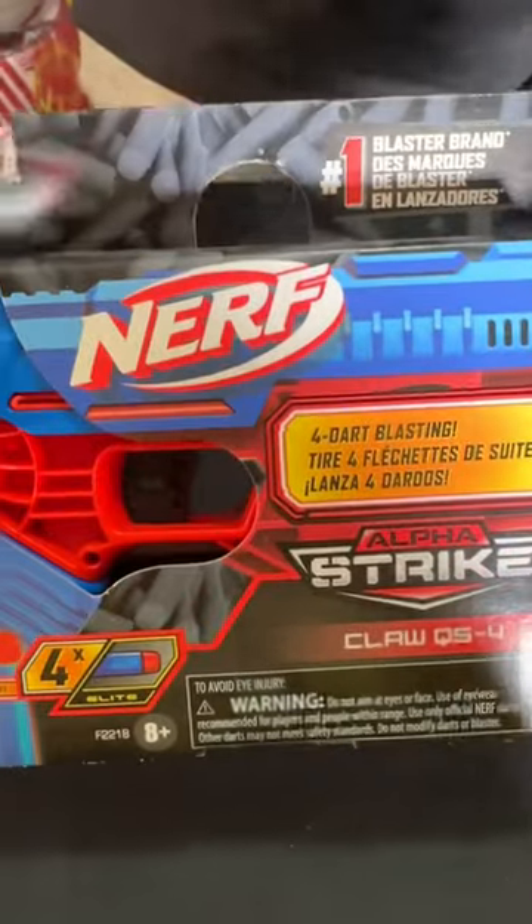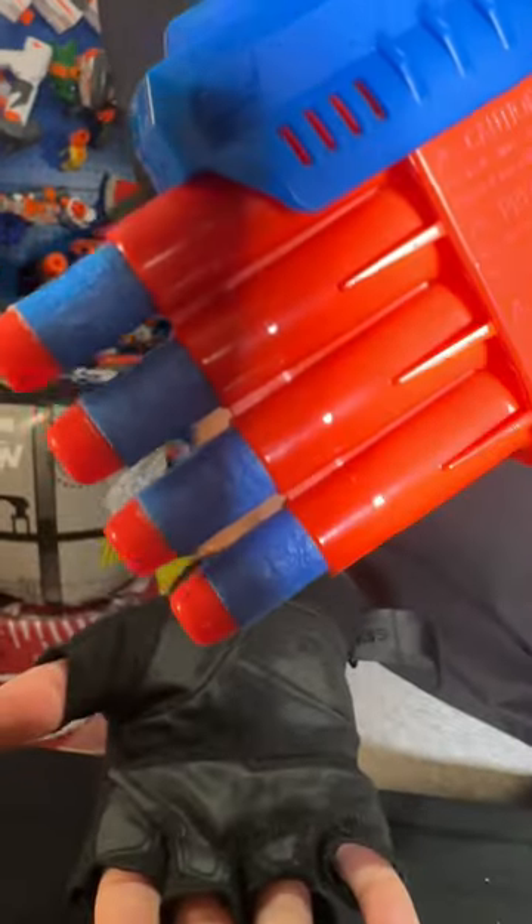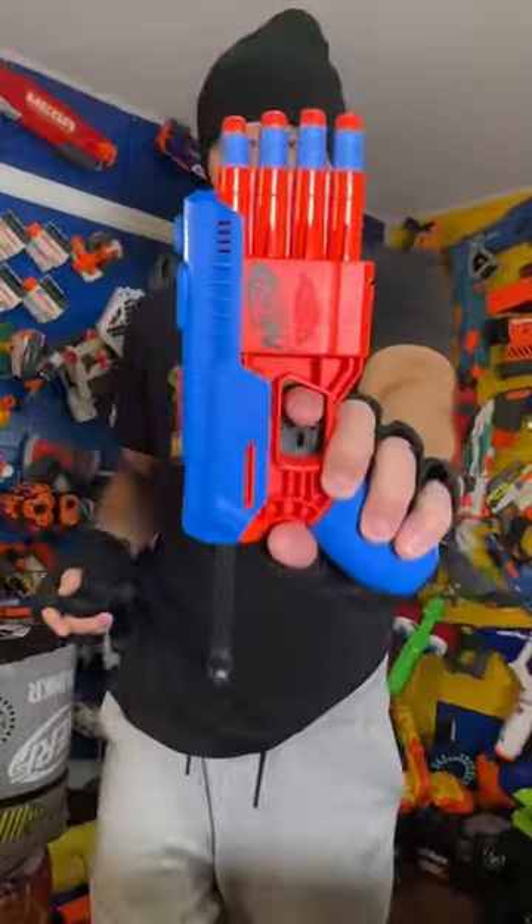Alpha Strike Klaw unboxing and review! Locked and loaded! There it is, bros! The blaster!